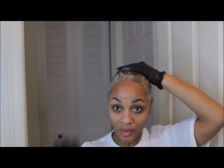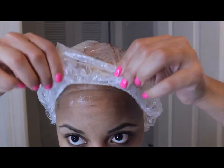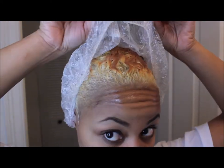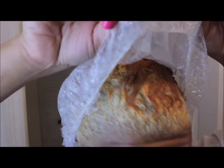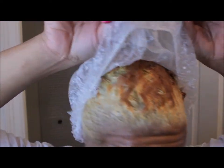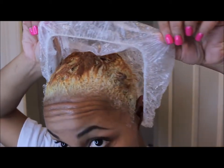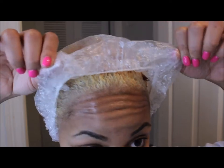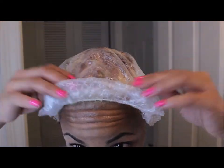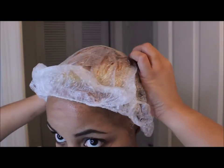I left it in for about 45 minutes, and this is what it looked like after. I decided to leave it on a little bit longer to see if that brown would lift anymore, but honestly it really didn't do much. I waited about another 10 to 15 minutes or so.